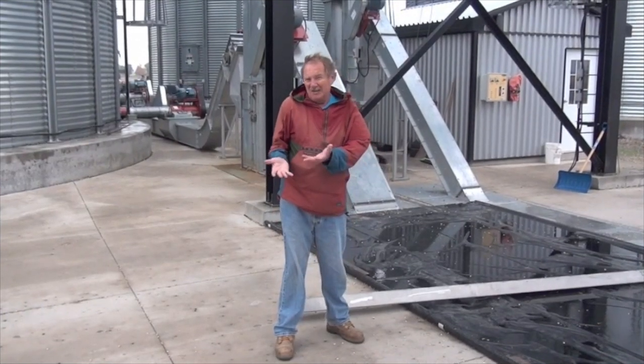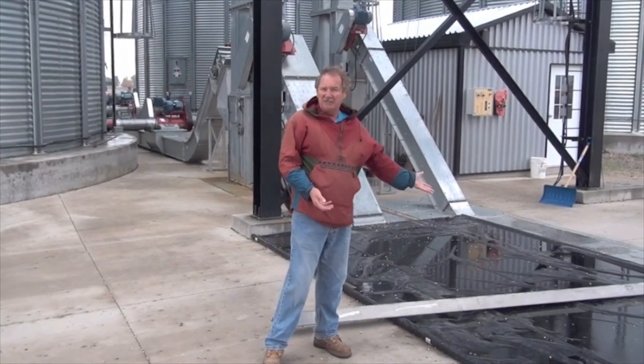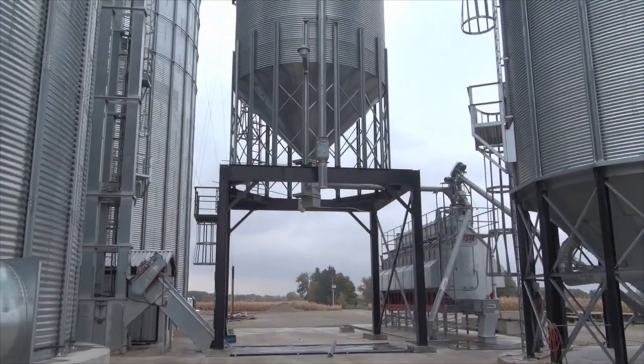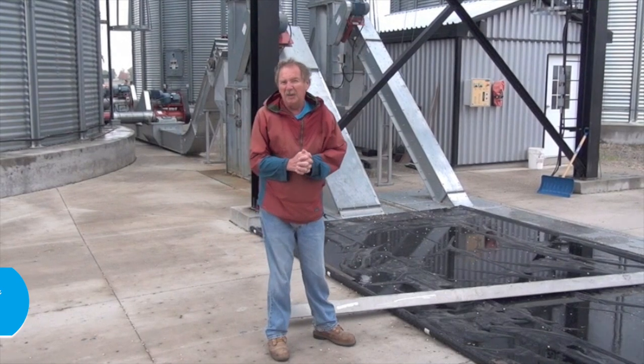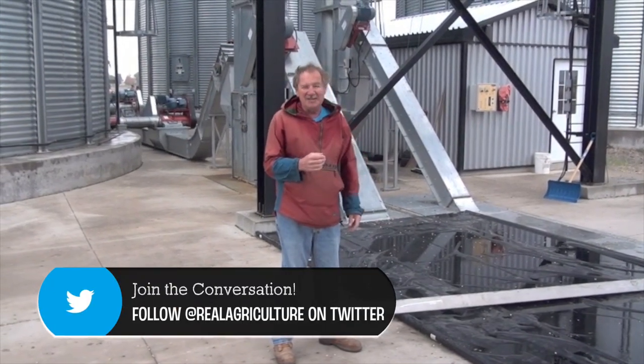Trucks and wagons are going to be delivering the corn through this driveway. The dump pit is right underneath this tarp, which is there to keep water out of the pit. When the corn is unloaded, you're going to want to take a sample. There are a lot of coffee cans used in this industry for that purpose.